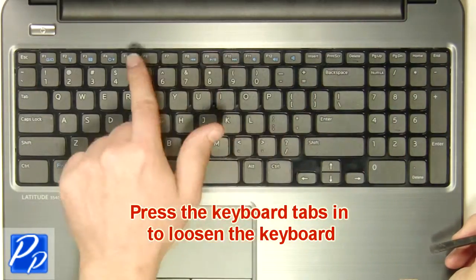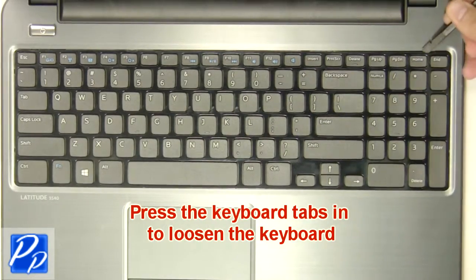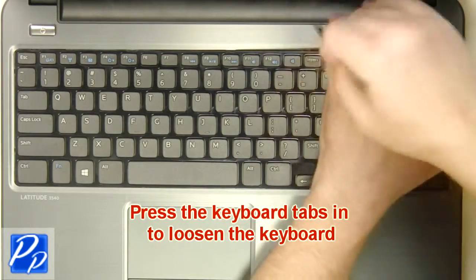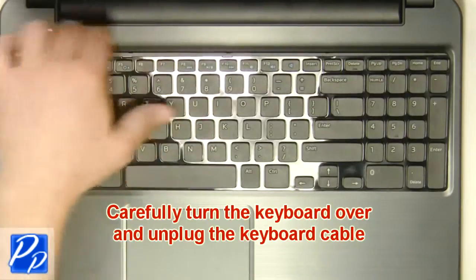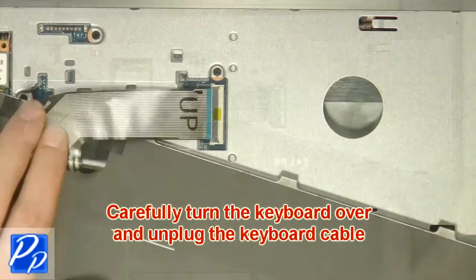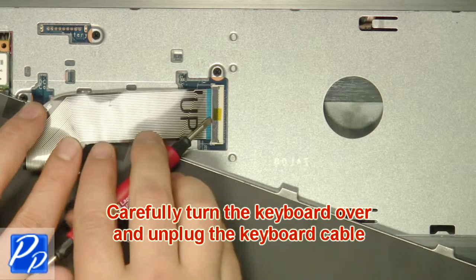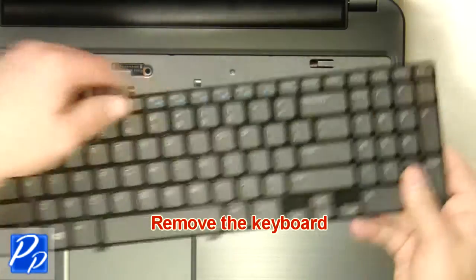Using a flathead screwdriver, carefully push the keyboard locking tabs in to loosen the keyboard. Carefully turn the keyboard over and unplug the keyboard cable. Remove the keyboard.